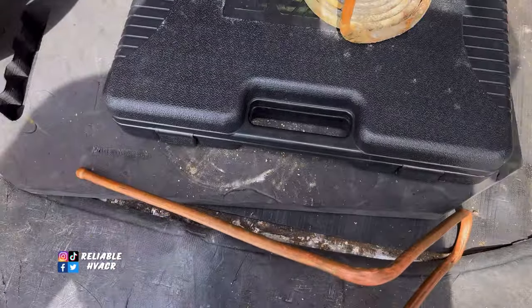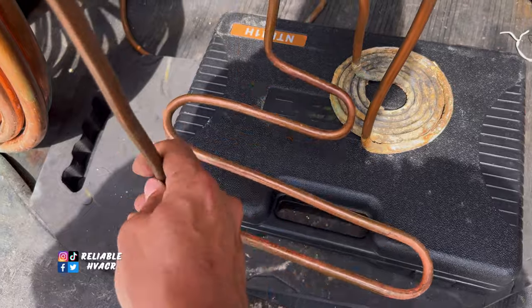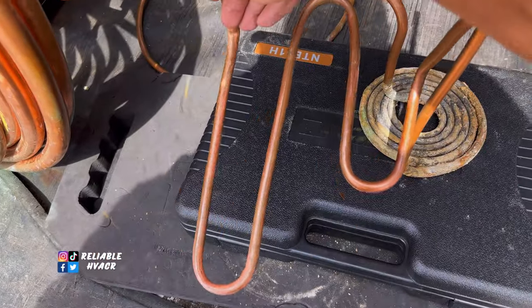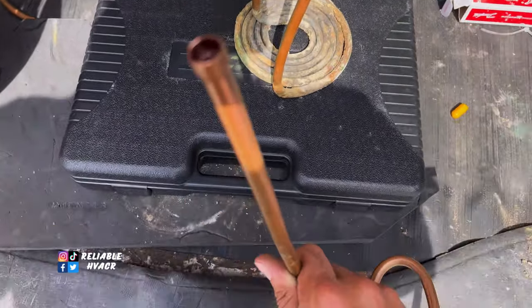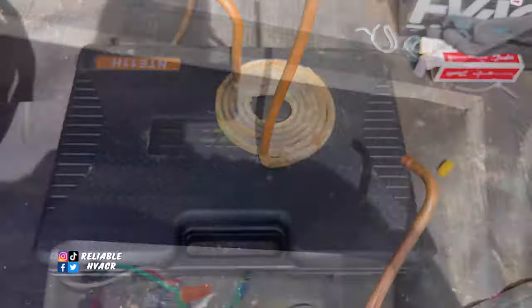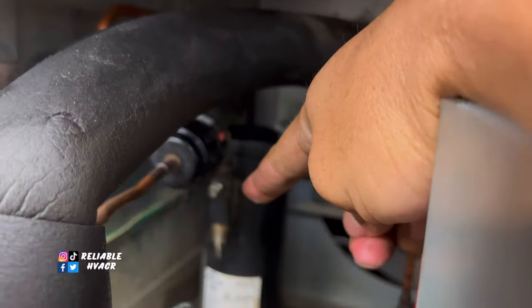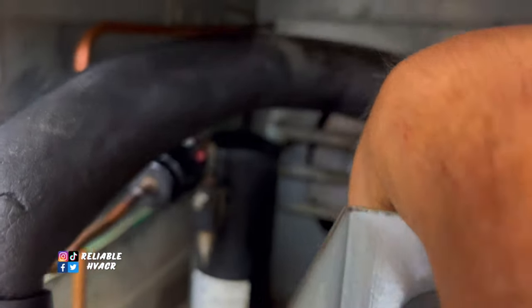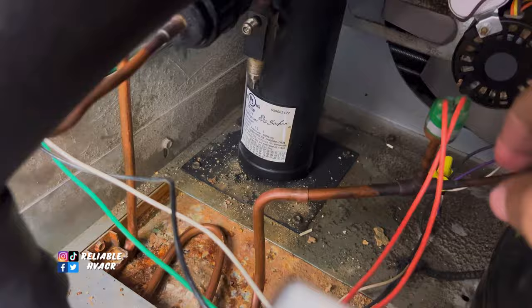Alright, so this is the original. I wasn't going to get too fancy with it, but that's the new one. It should fit from what I saw. And then we swaged the ends. I'm just going to slide it in. Perfect fit. Purging. That's open over there.